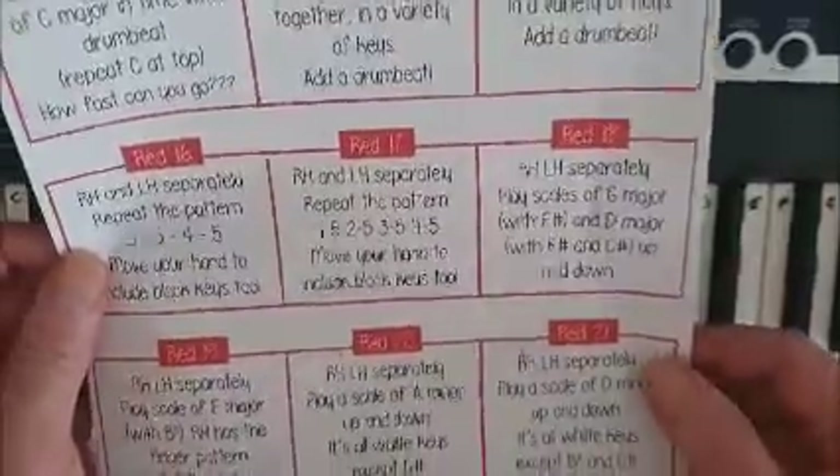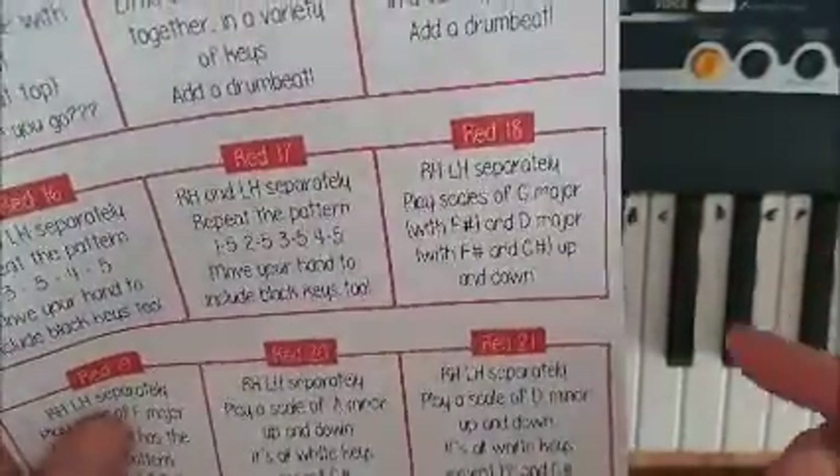Red Challenge 18: right hand and left hand separately, play scales of G major, which includes an F sharp, and D major, which includes both F sharp and C sharp.